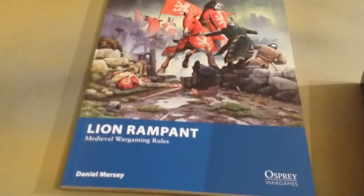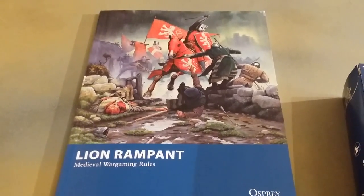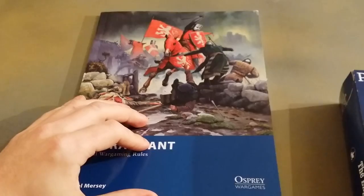I used to live not too far away from Bannockburn, up in Scotland, so I've got quite a bit of interest in the subject.